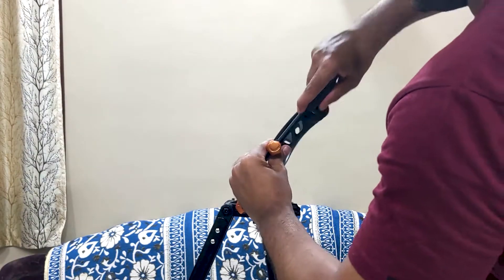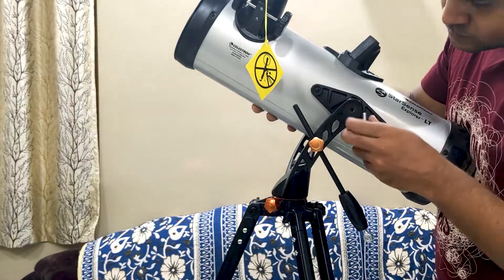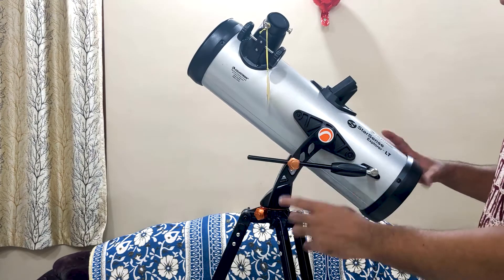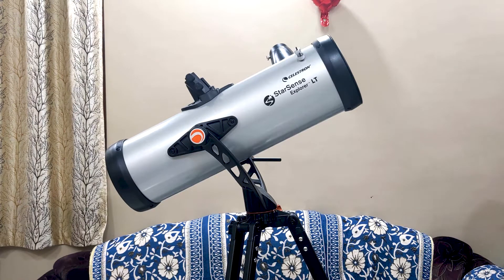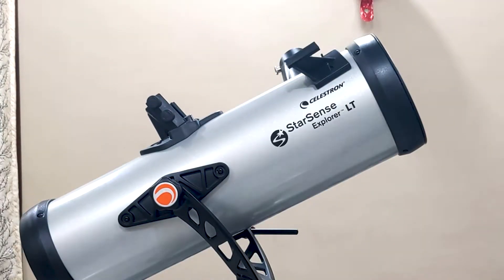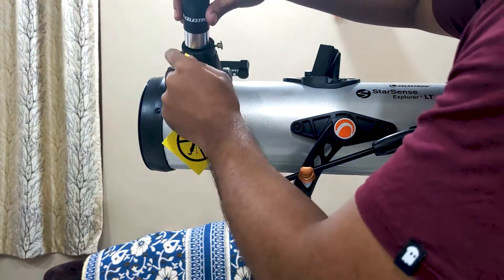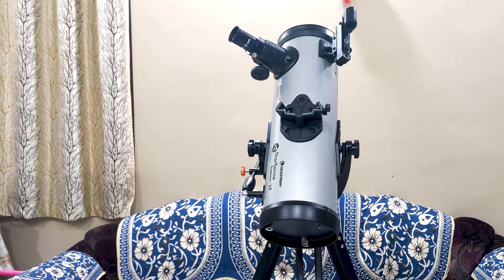Then I individually fixed it on the guider. Now fix the optical tube assembly on the mount and adjust the altitude rod guider to fix it to the optical tube assembly. With this, you have successfully assembled your main telescope. Next it's time to assemble the remaining accessories. First is the finder scope — remove these screws and fix the finder scope base, then just slide the finder scope onto the base and you are done. Next is fixing the eyepieces. Just remove the dust cap and put the eyepiece in.